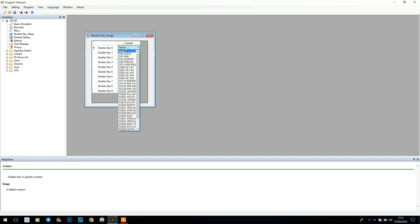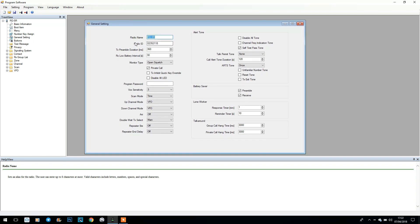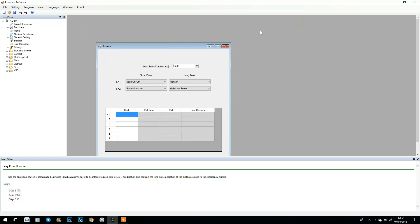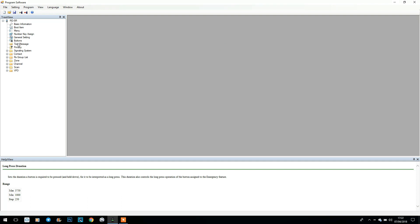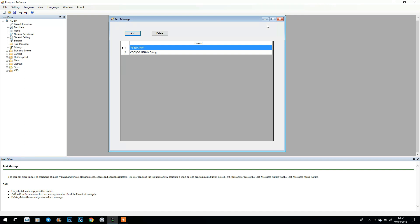We've got number key assigned — basically assigning a certain key to a contact, which is very straightforward. General settings gives you the radio name, radio ID, and other settings — again the software tells you what every single thing does. We've got buttons where you can program the side key buttons — I've got mine set to scan on/off, monitor, battery indicator, and high/low power. We've got text message settings so you can send a preset text message to a user on DMR — that will only work on DMR, not on analogue — and you can add or delete those as you wish.